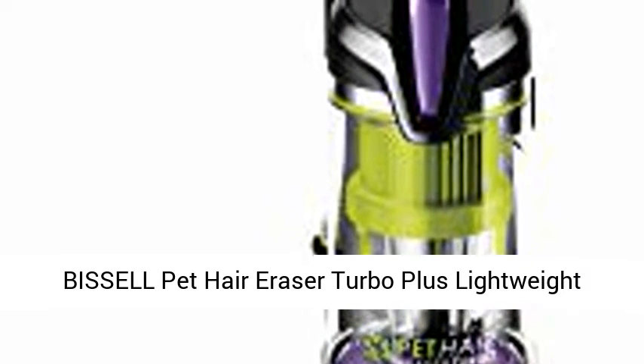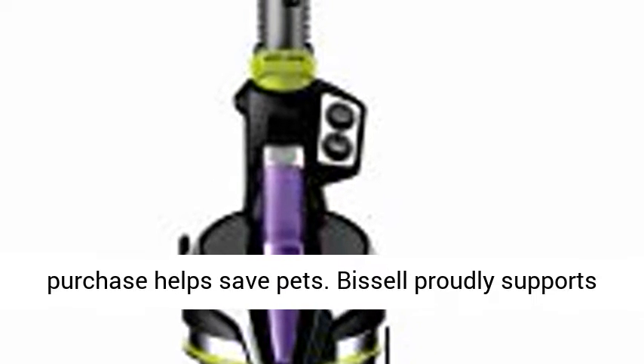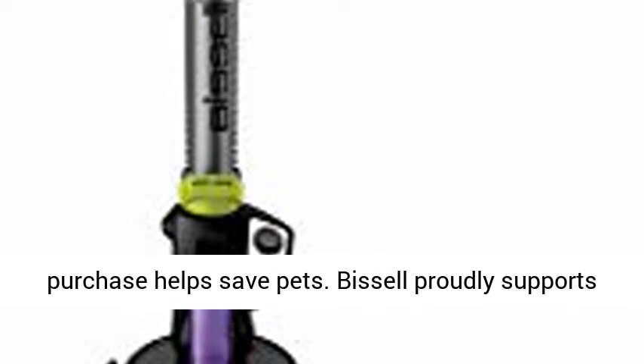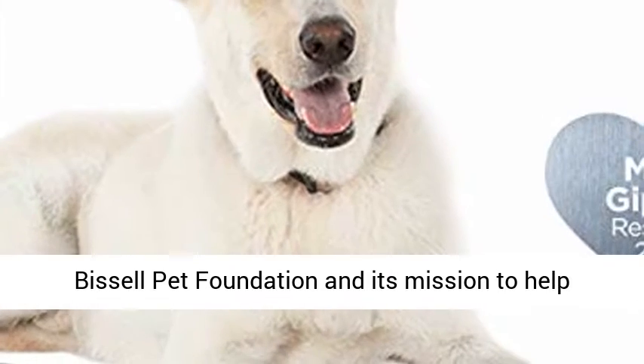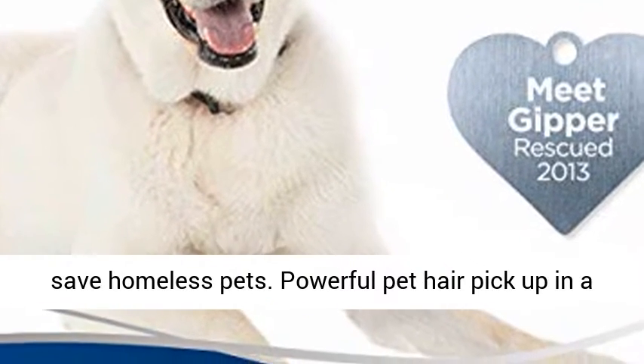Bissell Pet Hair Eraser Turbo Plus Lightweight Upright Vacuum Cleaner, 24613. Every Bissell purchase helps save pets. Bissell proudly supports Bissell Pet Foundation in its mission to help save homeless pets.